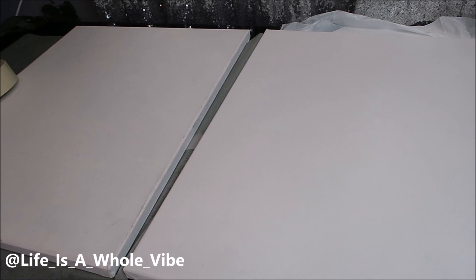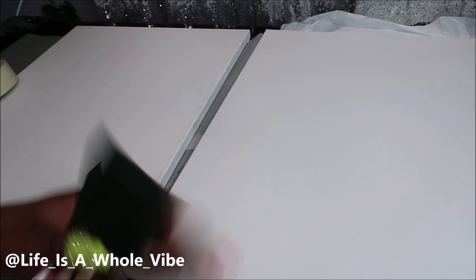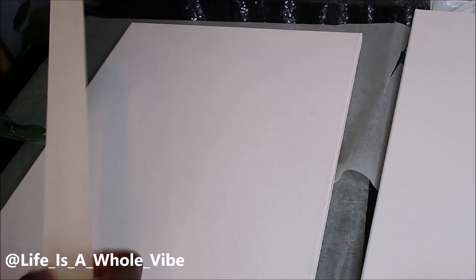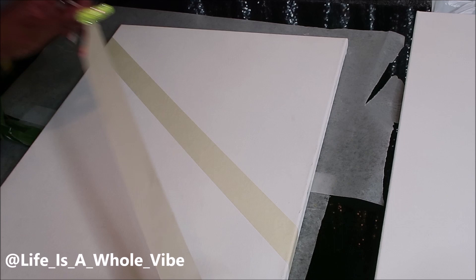You can use a paintbrush, but I can't find mine so I'm going to use these sponge brushes. I'm taking this masking tape and just putting it on, kind of figuring out what type of design I want to do.